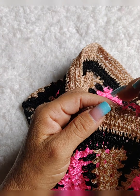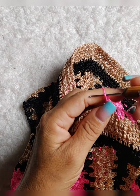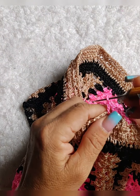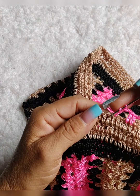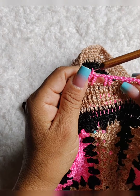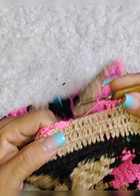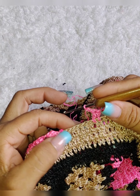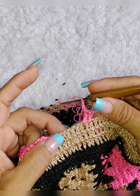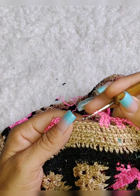Como vai ficando. Olha só, já fiz aqui minhas três carreiras. Ficando bem legal. Agora vamos fazer aqui um ponto vazadinho pra colocar o passador, a fita. Vamos fazer aqui três correntes.